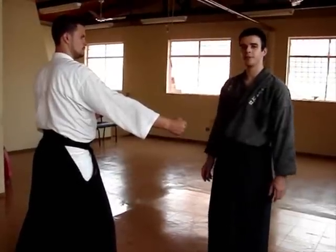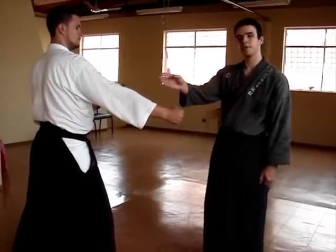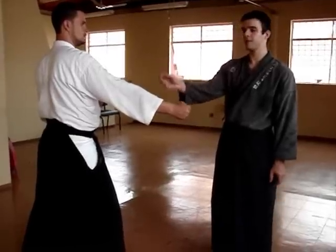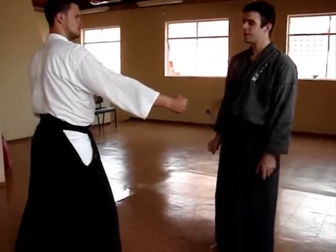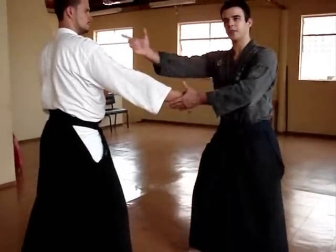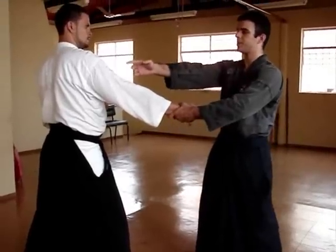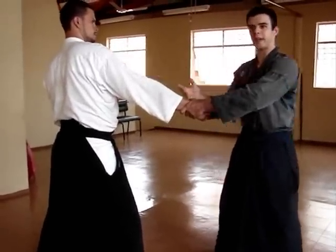If we think about the Ki tokyoku principle — that is the principle of plugging and stopping the Ki in the specific points of the Uke's body — we see that when we press with the hara his shoulder, naturally the Uke would attempt to make some reaction here and then push us back.